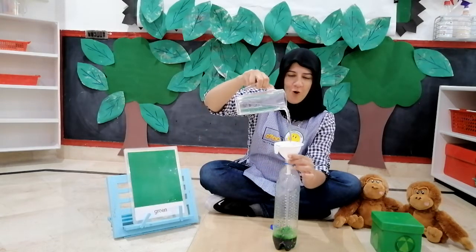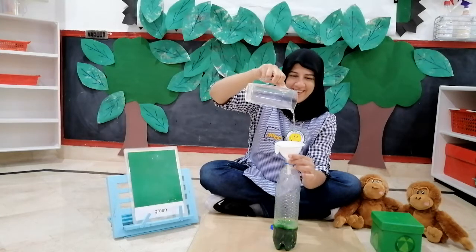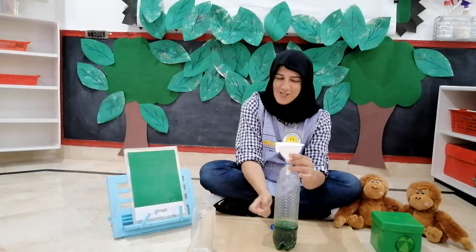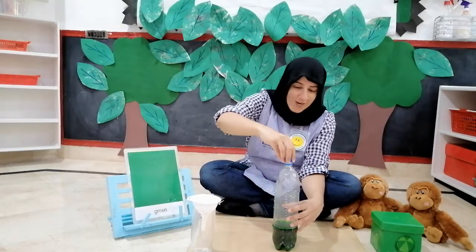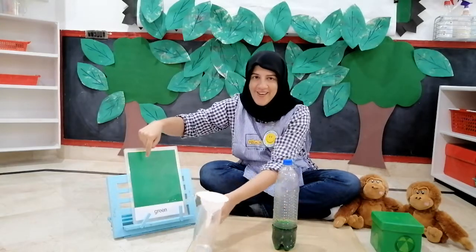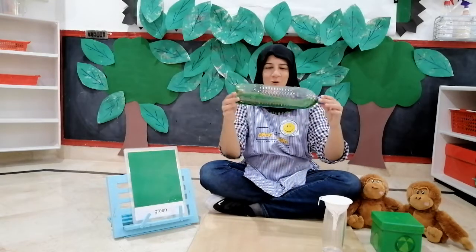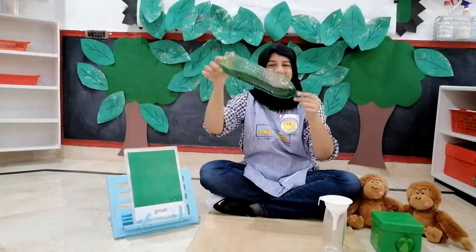I am pouring water into the bottle. The jug is empty because all the water went into the bottle. And what happened? Remember the green colour, children? What colour is this? It's green. Now just have a look — what colour water is in this bottle? It's green!